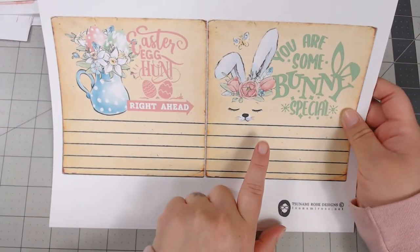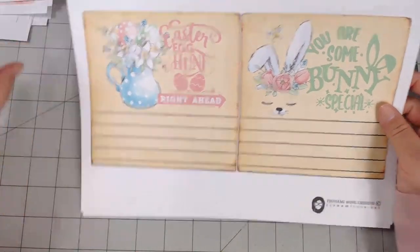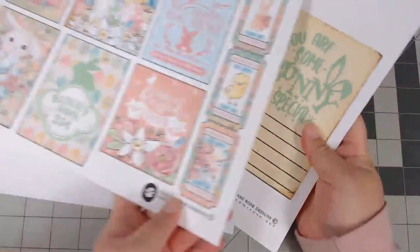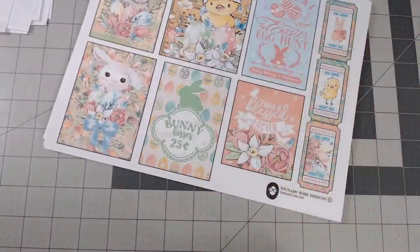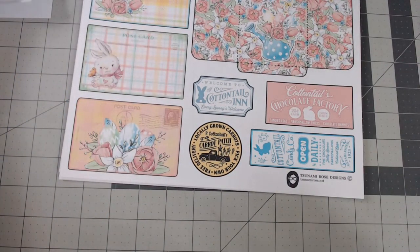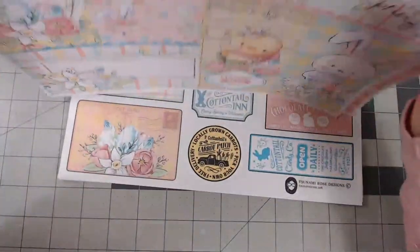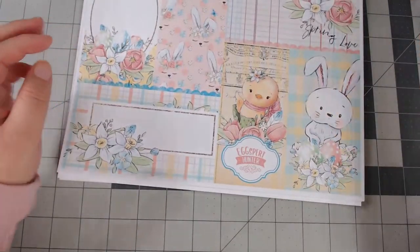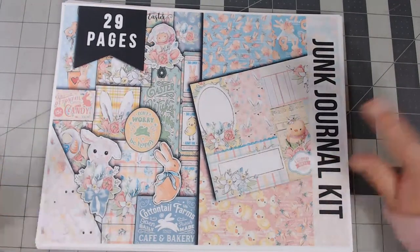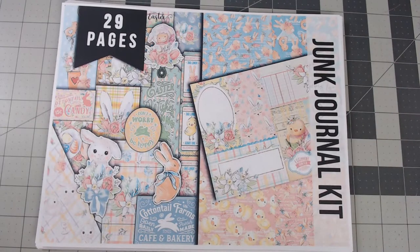That is the whole kit! I'm so excited to have this in my store. It's a little more modern than what I'm used to designing, but I think for the theme it's really cute. I still tried to put some vintage elements in here and there. The kit is 29 pages, it's one listing, so you buy it once and get everything. A Jane Austen kit is coming next — look forward to that!